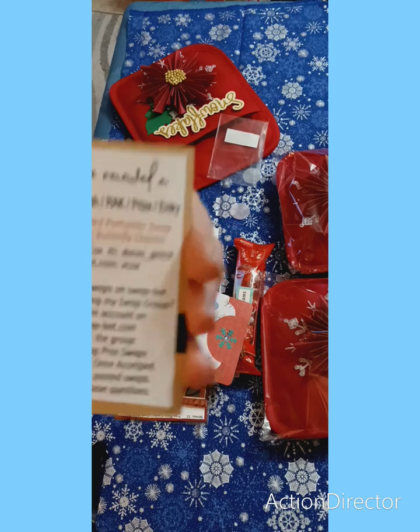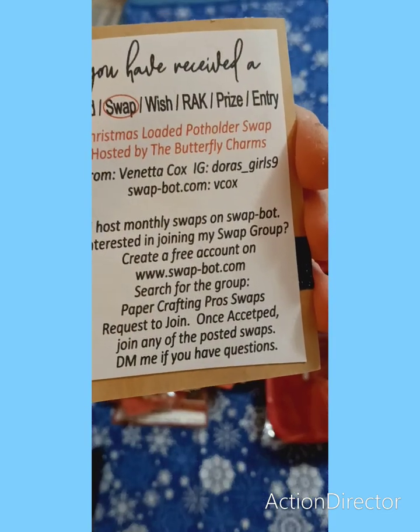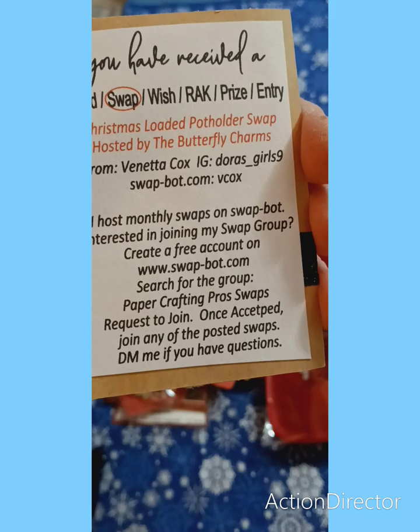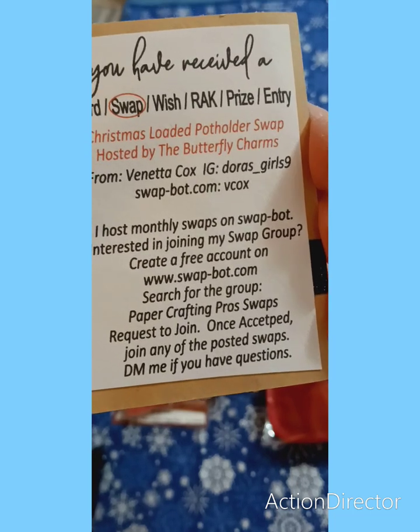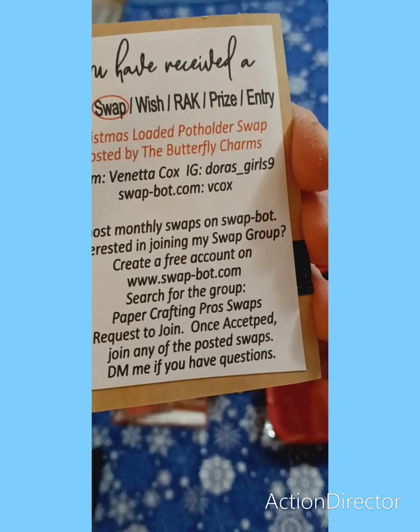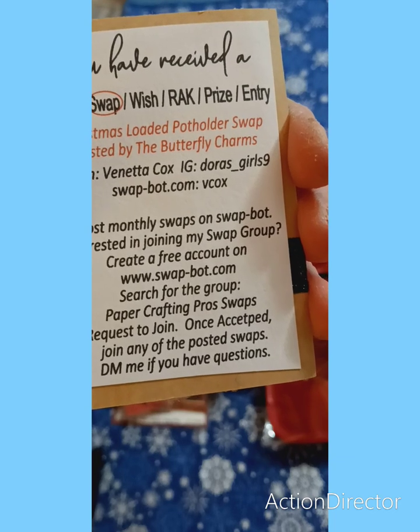I'll hold it up there so you can see that — you can snapshot that. Anyone else who is interested can snapshot that and go over and check her out. I'm going to make sure everybody gets that.